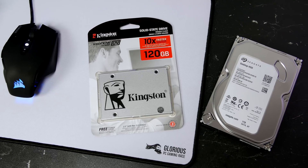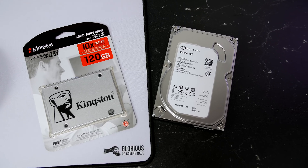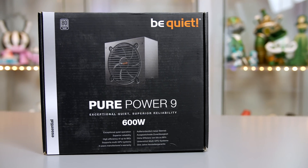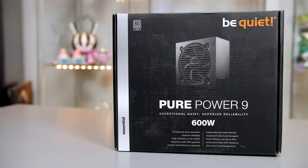For storage I went with a 128GB SSD from Kingston for the OS and a 1TB Seagate mechanical drive. Preferably I would like to run an all-SSD build, but I had to cut down the price somewhere, and you can always add storage at a later date with no trouble at all. Powering the system we have a 600W Be Quiet Pure Power 9 — this will be ample power and it is a pretty silent operator, which is a huge bonus.